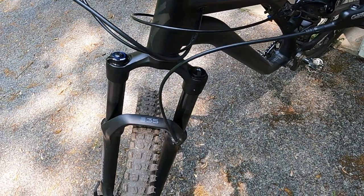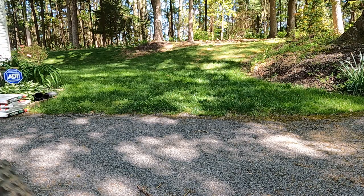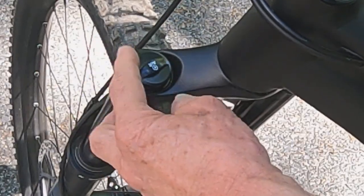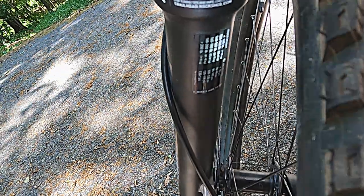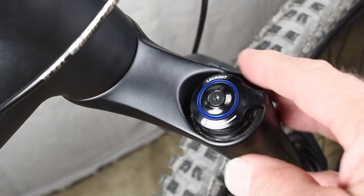The fork features a RockShox 35 Silver. It has 140 millimeters of travel. Remove the cap on the left to access the air valve. Suggested air pressures are listed on the left fork leg. The rebound and lockout adjustments are on the right.